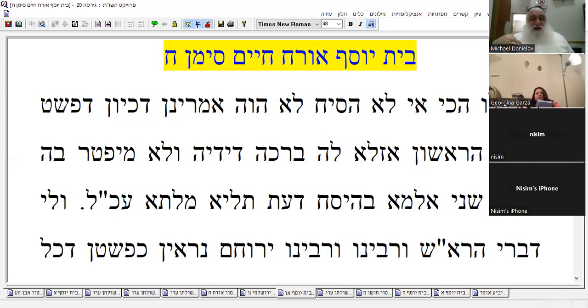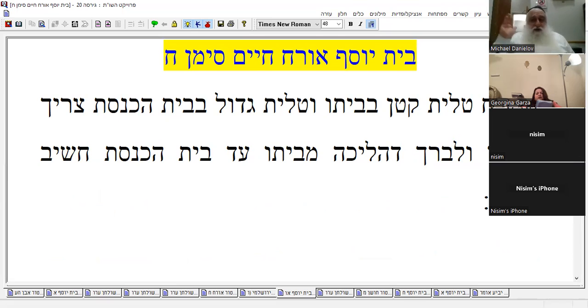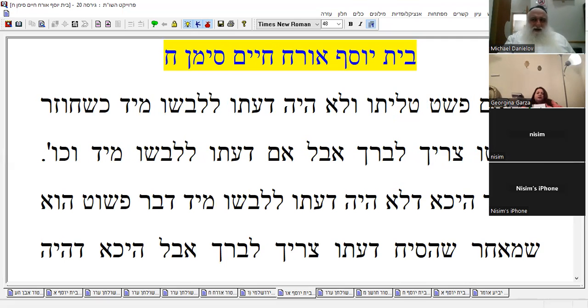So it says: the Rosh, Rabbeinu Yerucham — all these rabbis, basically one school of thought. The simple meaning: if you put your talit katan in your house, talit gadol in the bet knesset, and you go from the house to the shul — that's a hefsek, so you have to make another blessing. You don't need a half hour — it could be five minutes. According to all this, we don't have this half-hour rule. Let's go to the Shulchan Aruch. Bet Yosef — very descriptive, teaches you a lot.